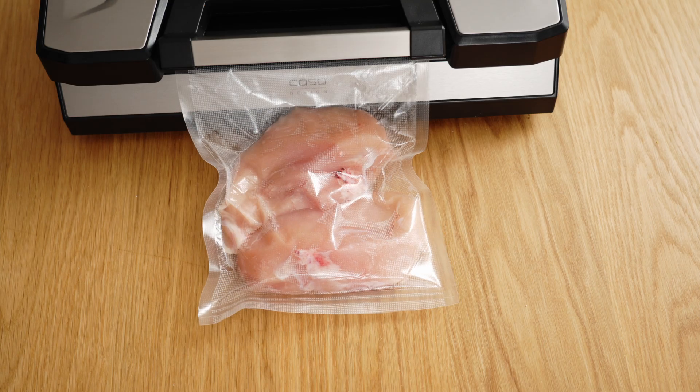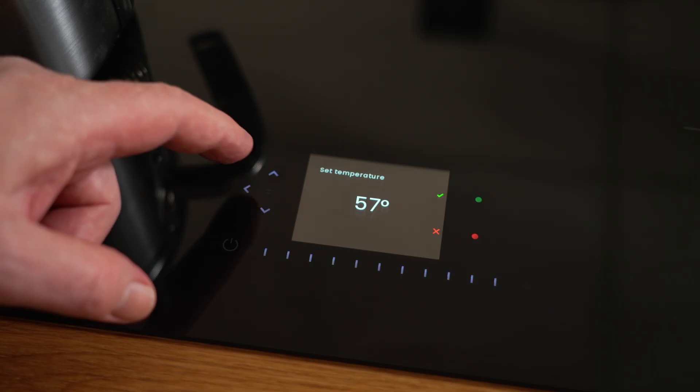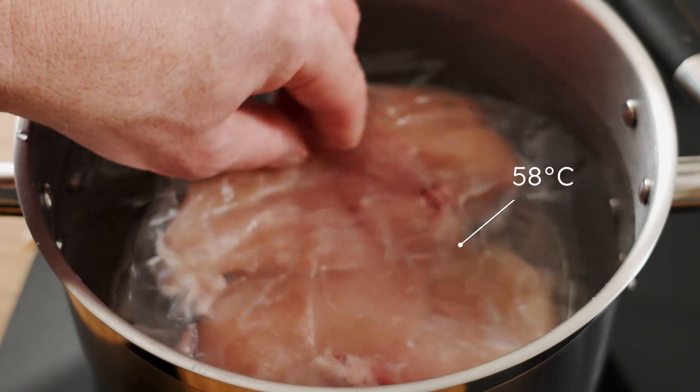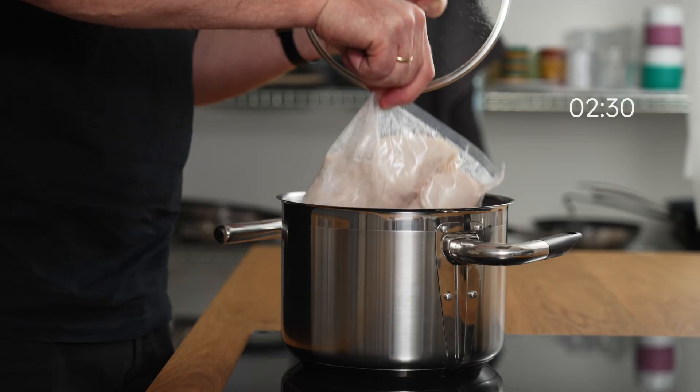Sous vide is the most reliable method where you can achieve tender meat through long cooking at low temperature. If you want to go that route, you should sous vide your breast at 58 degrees for two and a half hours.